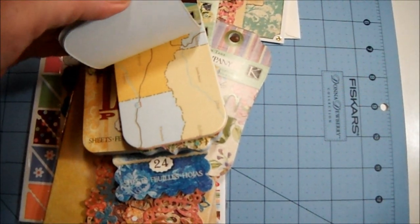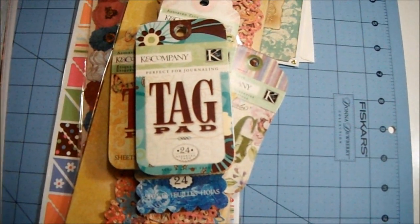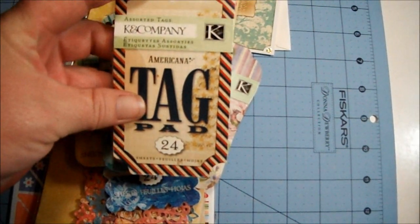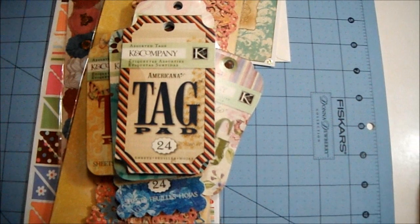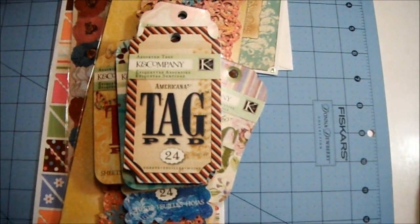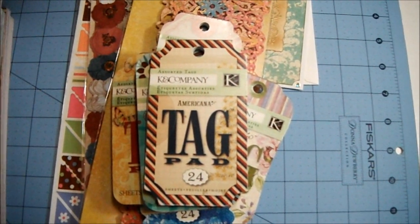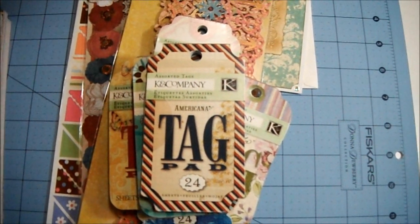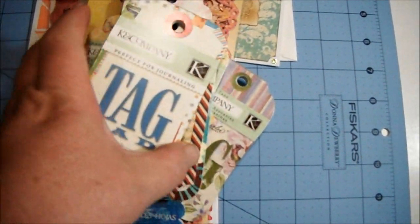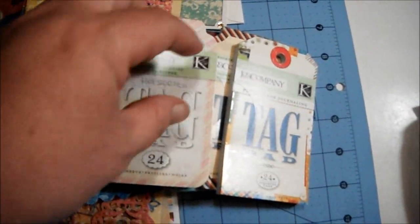Oh look at that — that's a map, that's cool! And then there's this one for the Americana. I have some of the stickers that go with that but not the actual paper pad — I wasn't able to get it. They had it on clearance at Joann's and when I went back it was gone. This one is also called Hopscotch.